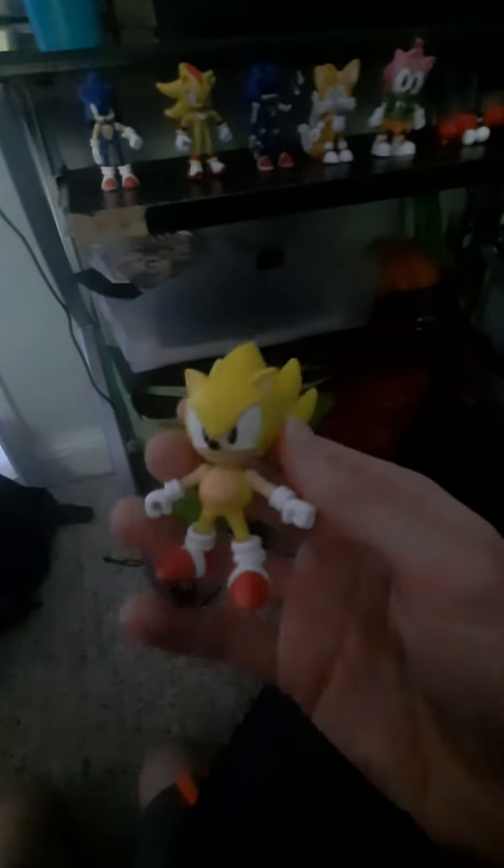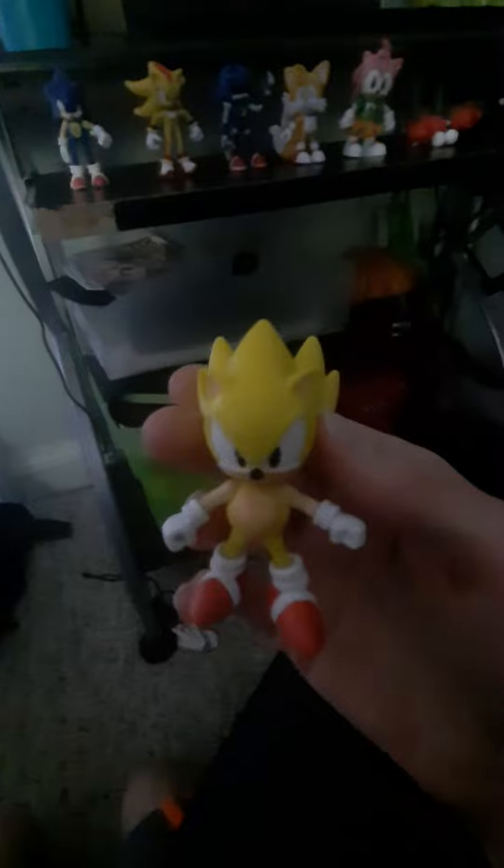Okay guys, I'm back. So this is the Classic Super Sonic right here, just like with the other guys. He looks pretty cool. You got the back of him. This is kind of like his super form when he gets the Chaos Emeralds.